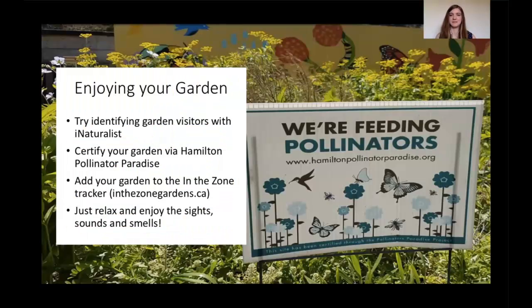This slide is about ways you can enjoy your garden and get involved in the gardening community. The great thing about Carolinian gardens is they attract all sorts of bees and birds, so you can try identifying them. You can certify your garden through the Hamilton Pollinator Paradise Project and they'll send you a great 'We're Feeding Pollinators' sign. There's a website called In the Zone Gardens where you can add your garden to their tracker — they track who's planting these kinds of gardens and provide great resources including garden guides. And of course, just make sure you're getting out there and enjoying your garden.